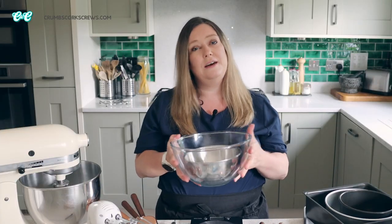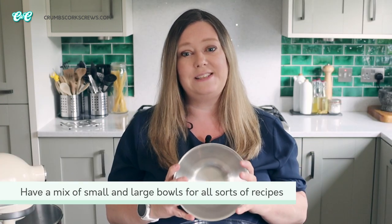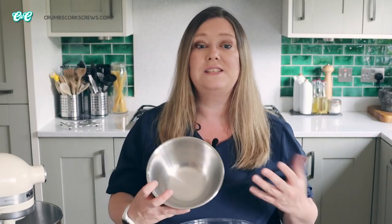Now you can never have enough bowls. Trust me, if you've ever made a rainbow cake you'll know exactly what I mean. You've probably got plenty of bowls in the cupboard so you won't need to invest in these, but having lots of different sizes will make your life so much easier. I love my stainless steel bowls but also my glass ones. I use them for batters as well as melting chocolate or whisking meringues.